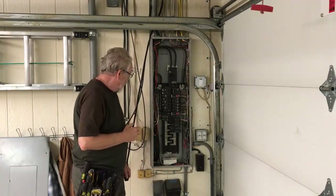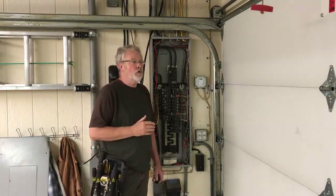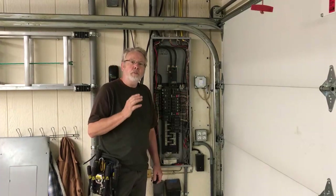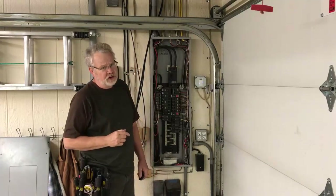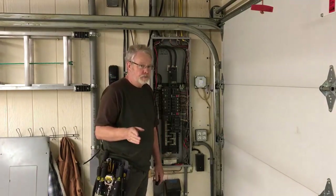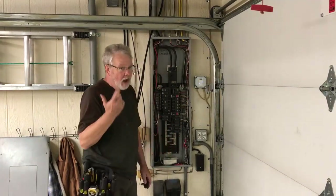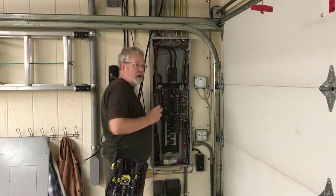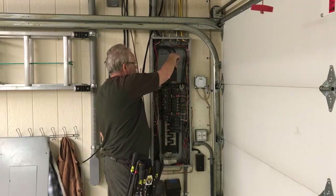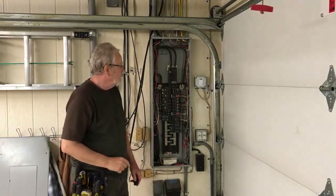We're over at our panel box ready to make our tie-in for the tankless heater. My teacher said the first rule of electricity is: don't be scared of electricity, but respect it. If you're planning on doing your own electrical, everything in this panel box right now is live. If you touch a breaker or the bus bar you're going to get shocked. Shut the main breaker off at the top and have somebody hold a flashlight. The two wires coming into that main breaker are still hot, but everything underneath is dead.